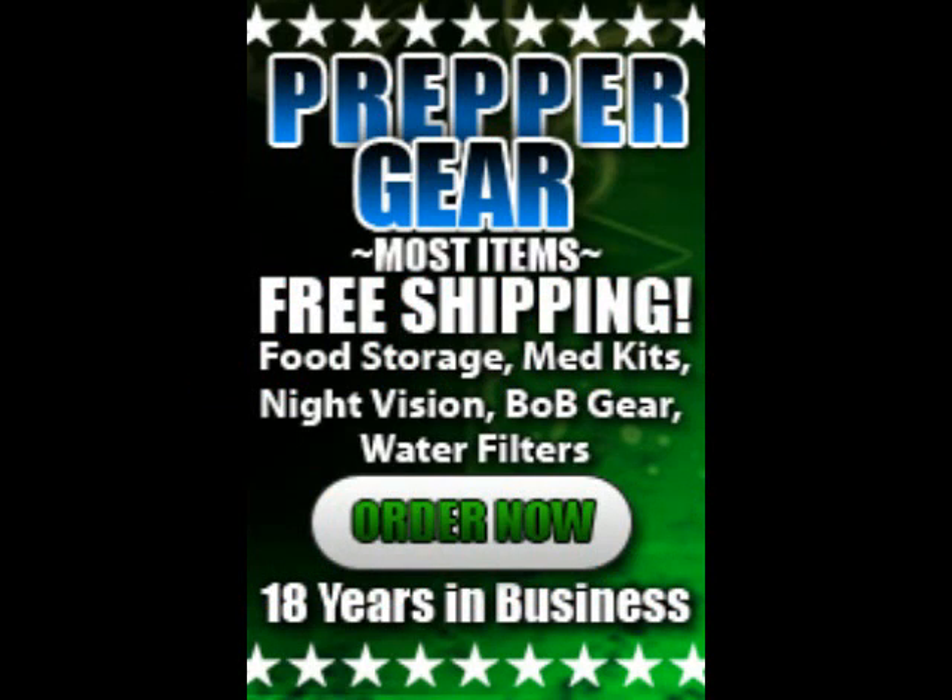ReadyMade Resources is a trusted name in the Prepper community because they've been around for 18 years. They offer great prices on night vision, water filtration, long-term storage food, solar energy components, and provide free technical service. Get ready for an uncertain future at ReadyMadeResources.com.